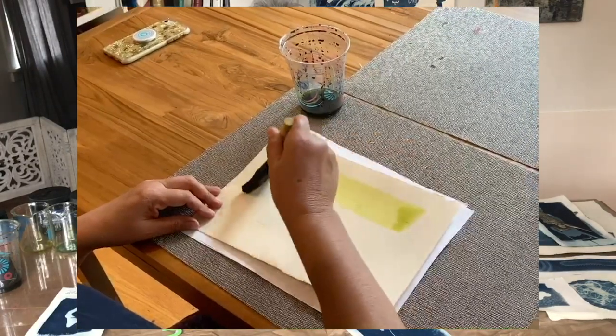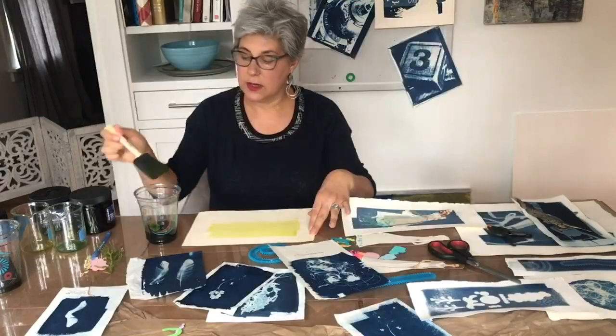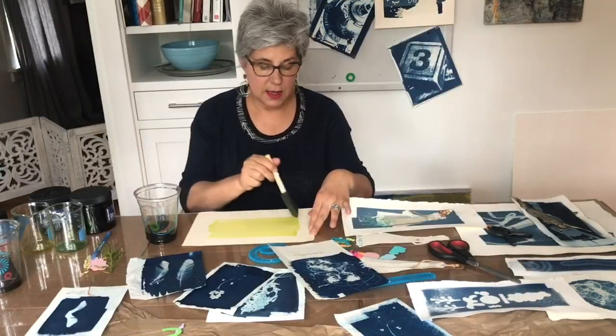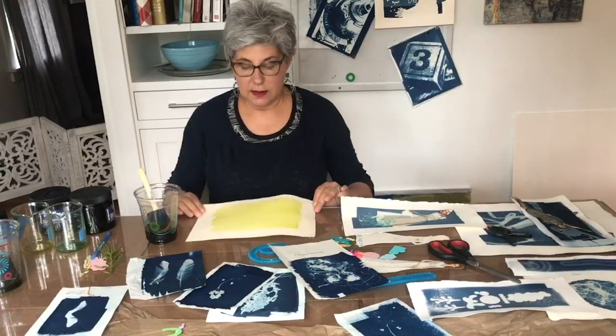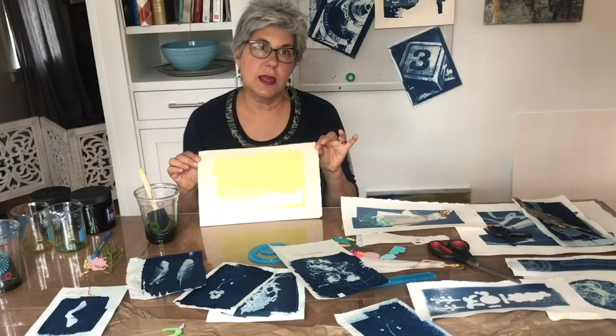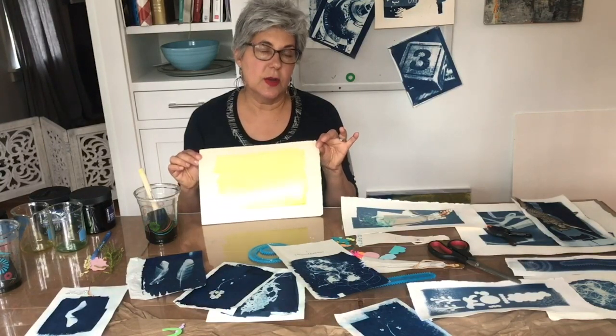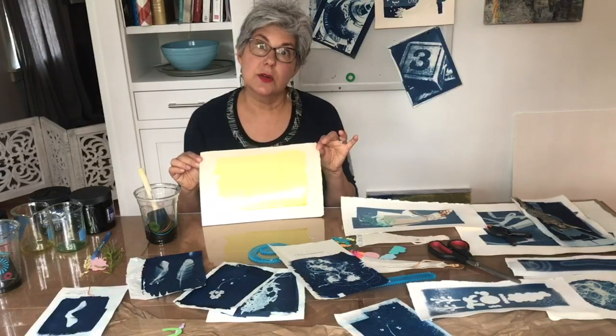I like to have the brush strokes appear on my paper, but you can do it however you like. That's all you need to do. I'm going to take this now and put it in a dry and dark place. Once this chemical solution dries, it becomes photosensitive and you need to keep it in the dark until you're ready to use it.